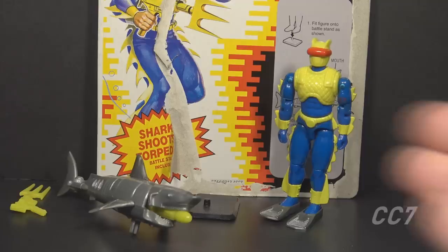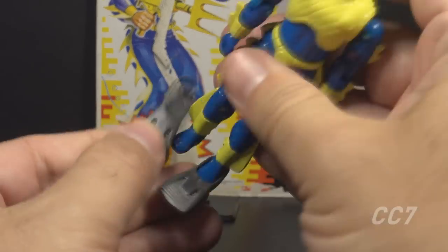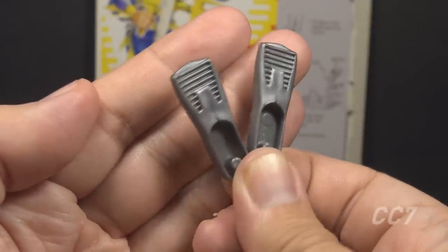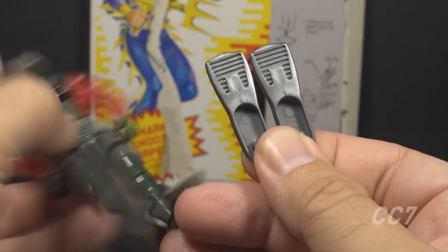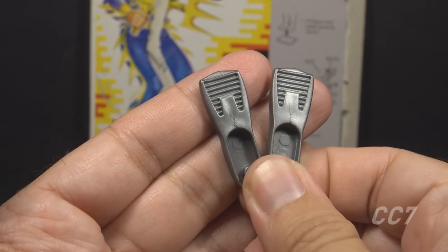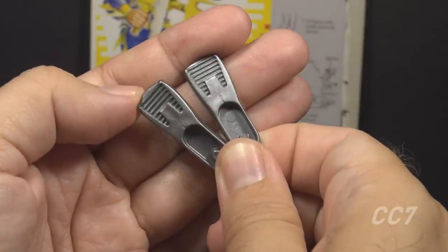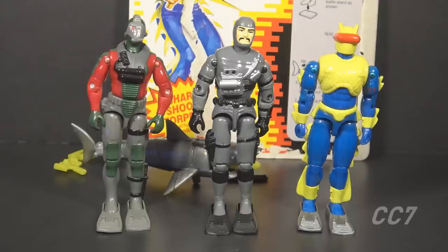Next are the swim fins in silver plastic. They have foot pegs to fit on the action figure's feet, and a ridge pattern on the flipper. The file card calls these 'stabilizer foot fins for power swimming.' These swim fins are reissued from the 1990 Undertow, same accessory in a different color. Both fins are identical — there's no left or right — so it doesn't matter which foot you put them on.